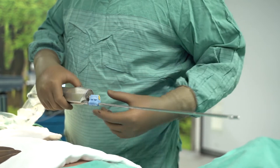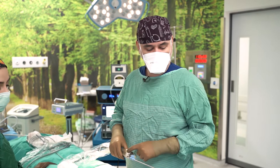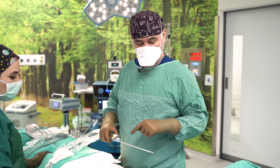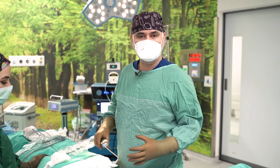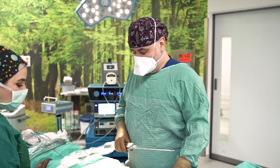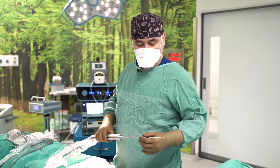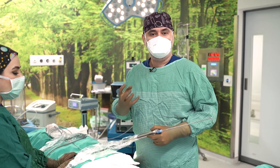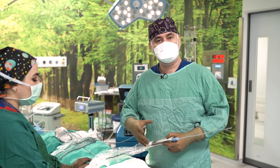Now we have finished the laser application and melted the fat. We will aspirate the fat with the micro air. The micro air is a power-assisted system and it causes this kind of vibration. With this combination of laser and micro air, our aim is to get a smooth appearance on the operation field. Now I will aspirate the fat with the micro air, collect the fat, then separate the fat from the blood and fluid to gather pure fat, which we will inject into the hip and butt region.